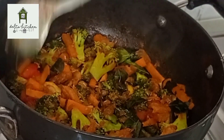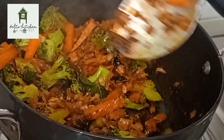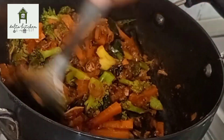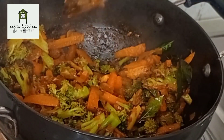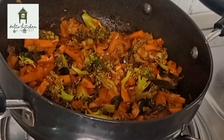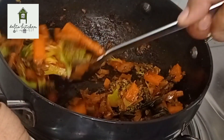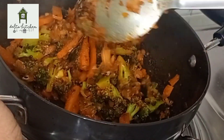Cook this for about 2 to 3 minutes. This is a bowl of veggies. Let's eat this with chapati.